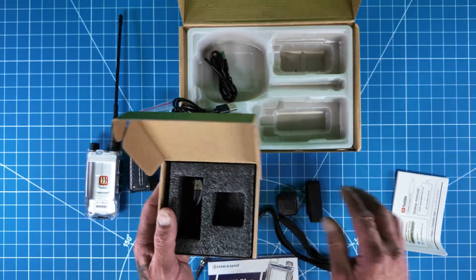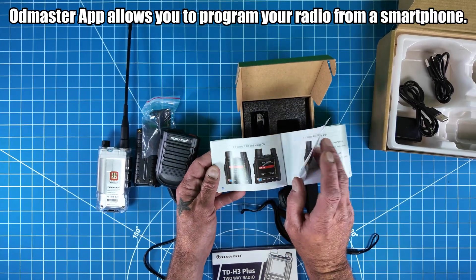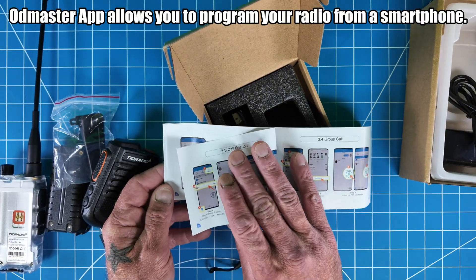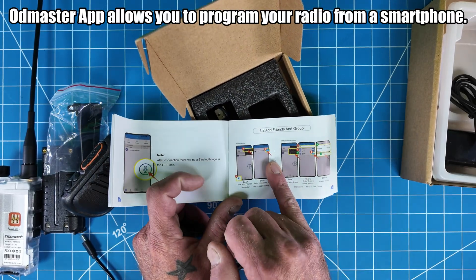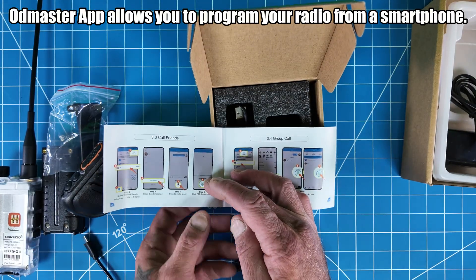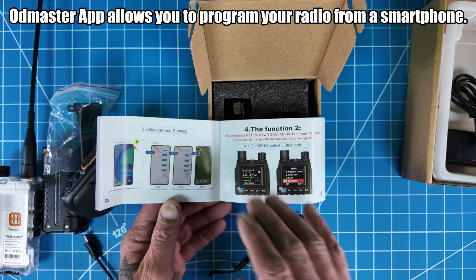In the box also comes this big manual. I have to give it to TID Radio — they've stepped it up a notch with these manuals. There's a lot of step-by-step pictures, and they also have their own YouTube channel with instructional videos. I do notice there is a social media feature they added into OD Master — I personally think that's unnecessary, since I'd rather talk on the radio. I'm only interested in using it to program my radio and find repeaters.